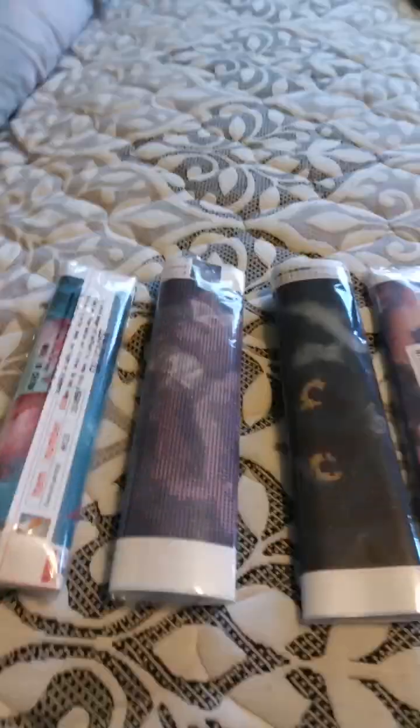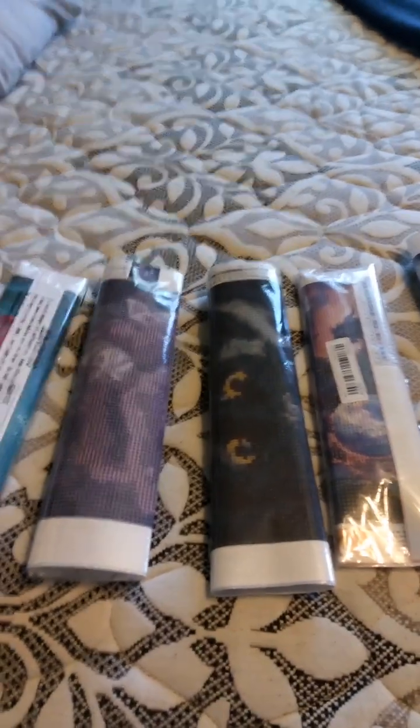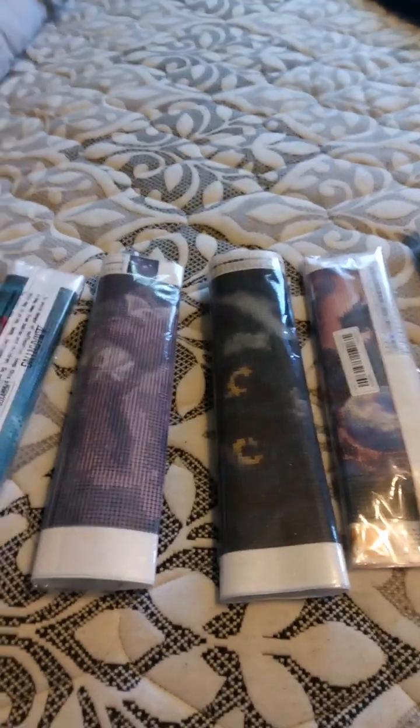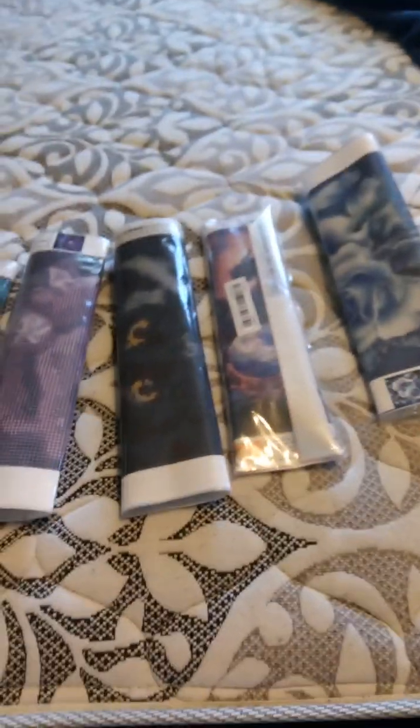Hey YouTube, back from YouTube, and today this video is a little bit different. This is diamond art, and I got five of them for you guys.